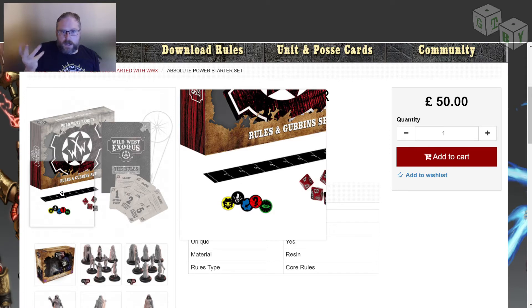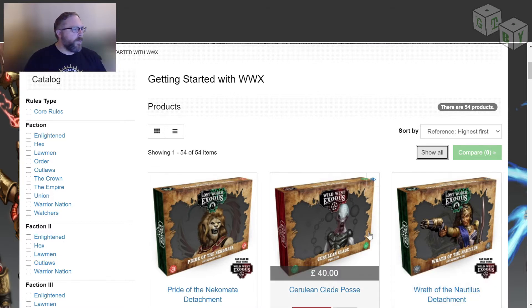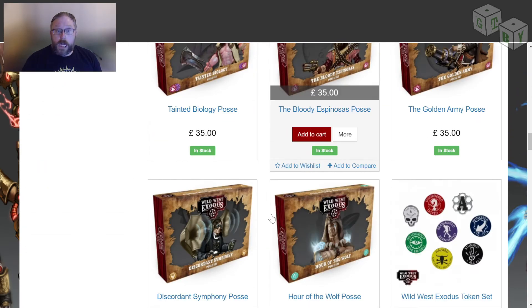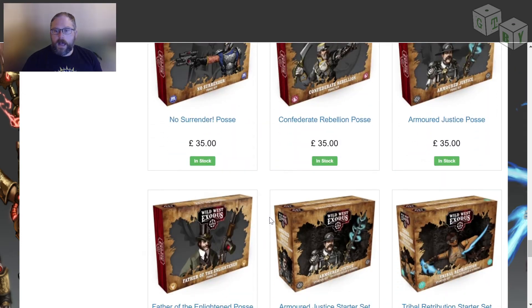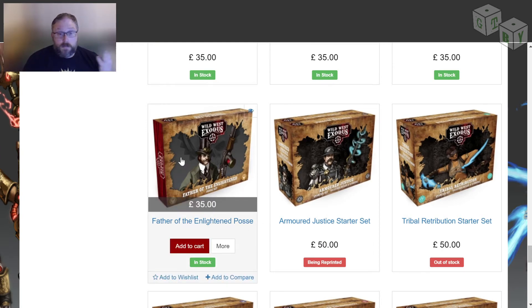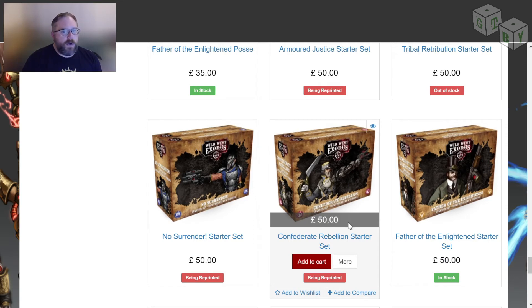At one time there used to be a two-player starter set, but it would appear they are no longer selling that product — maybe taken off the website due to COVID not being available. But if you would like to look into this game, there are lots and lots of options. If you don't want to buy the rules, then just get the simple box. If you want the fancy version of everything, buy the slightly more expensive one. If you decide you want to buy more than one faction box — let's be honest, we're wargamers, we're all going to do that — don't buy the expensive one more than once. Obviously. It's just silly.